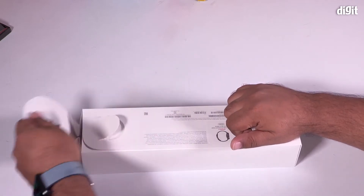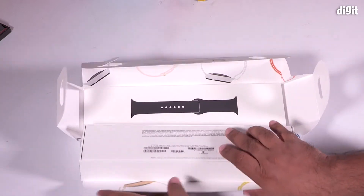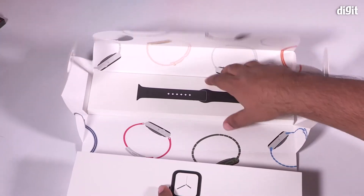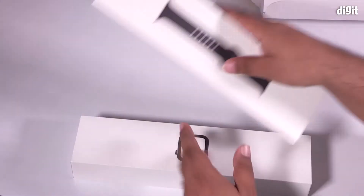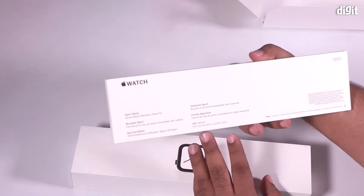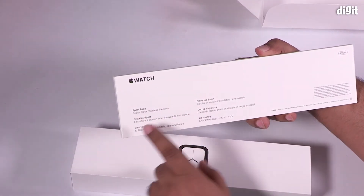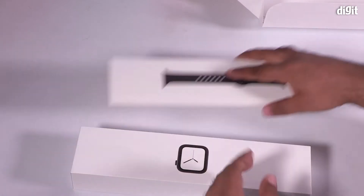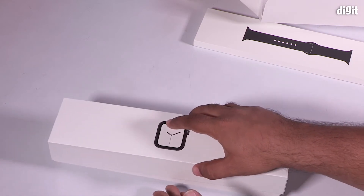Let's go ahead and unbox this thing and see what's inside. There is the gorgeous watch itself, and there is a strap — a space black stainless steel pin buckle strap — and the silicon sport strap that you get with the Apple Watch.